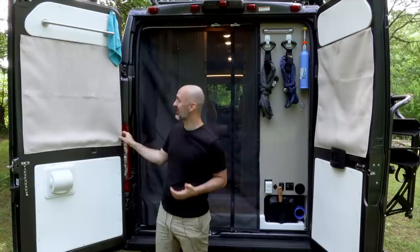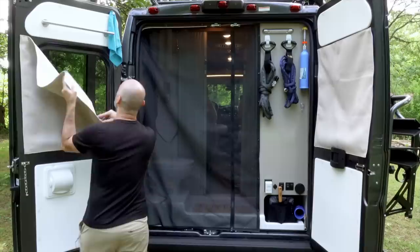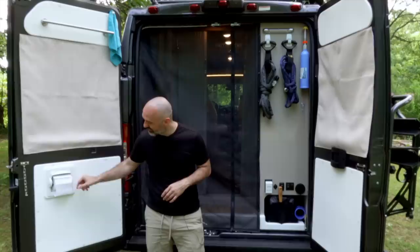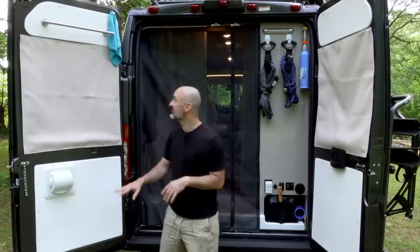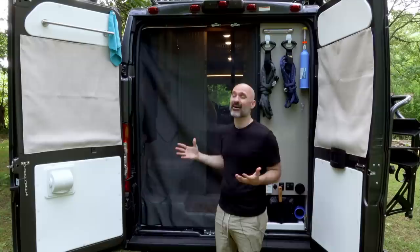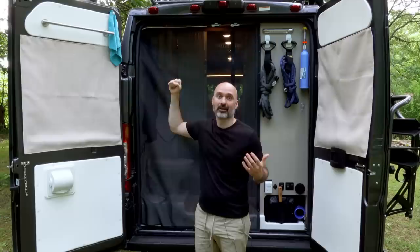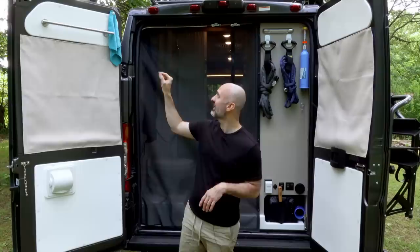First thing I'll point out are these magnetic window shades — I usually keep them on because my bathroom is in here. Right now I have a bug screen attached, but you'll see more of the bathroom when we go inside. The toilet is right here, and there's a toilet paper roll that actually rolls the paper back up to protect it from water. This is a wet bath so I can take a shower in here, though I'll probably shower outside since the nozzle extends out — that way I won't fill up my gray and black tanks as much.